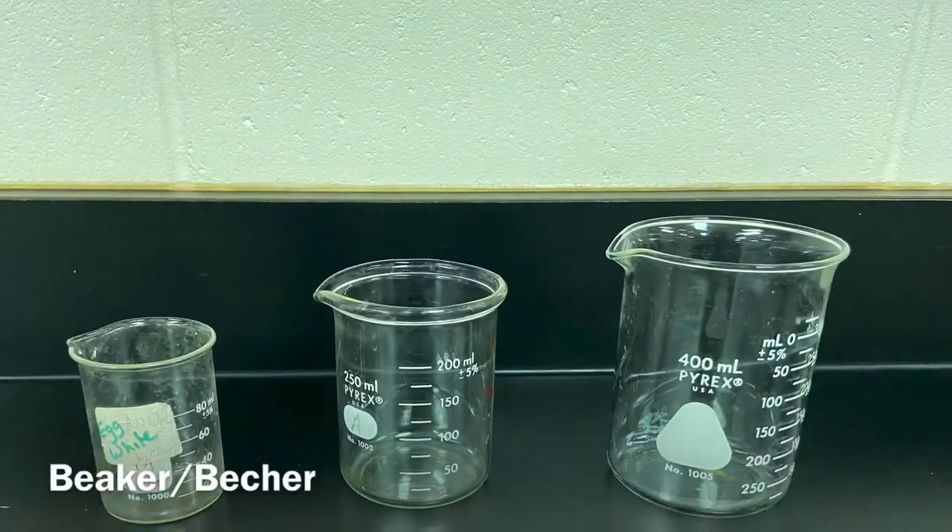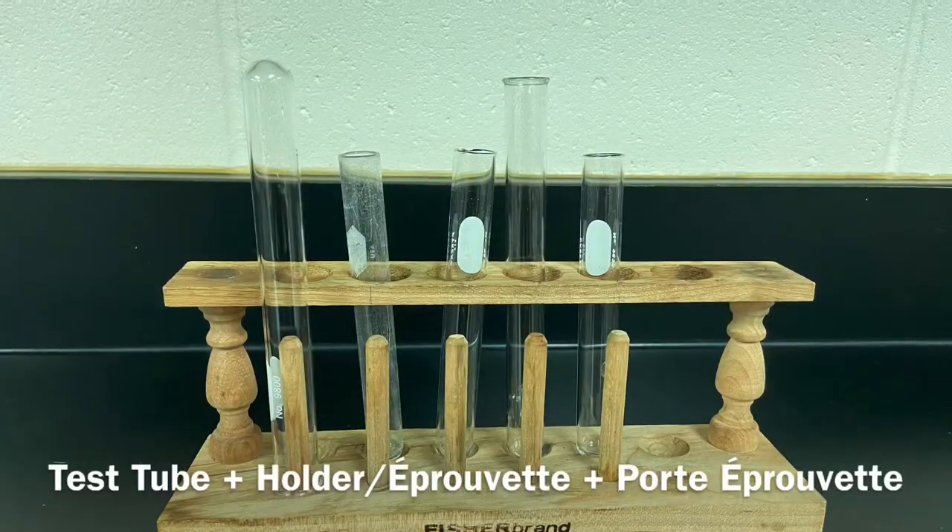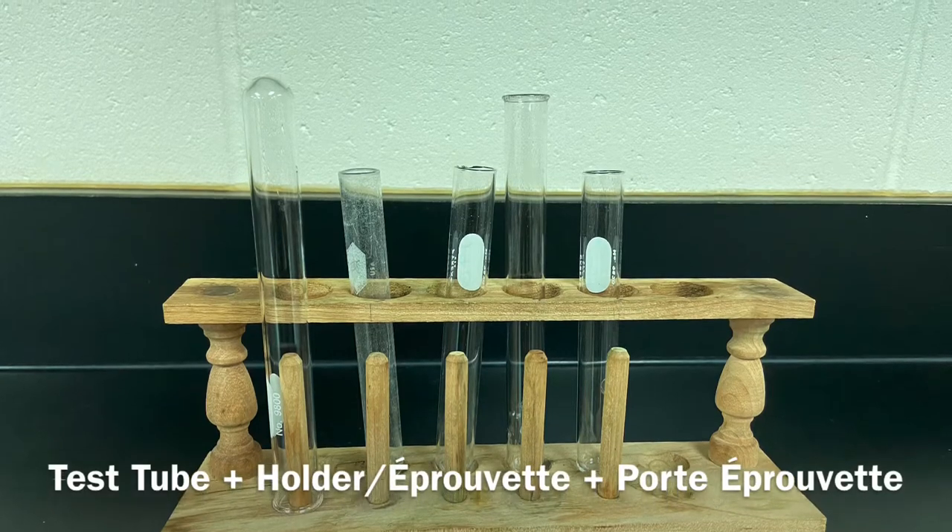Beaker. Bécher. Test tube and holder. Éprouvette et porte-éprouvette.